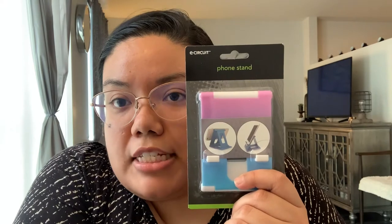I grabbed this phone stand because I already have one that I keep next to my bed to watch videos on, but I'm constantly going to get it out of my bedroom. I use it at my desk during schoolwork and when I'm working out — I do YouTube workout videos and prop my phone on a cabinet in the living room. I just thought it'd be nice to have another one.